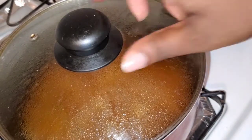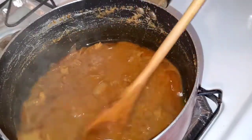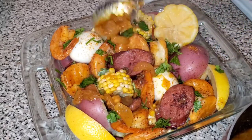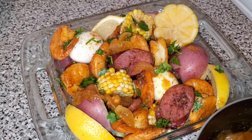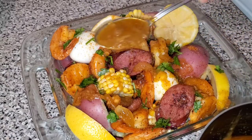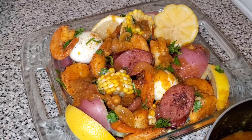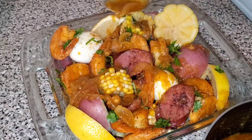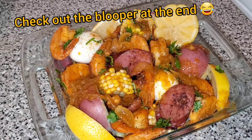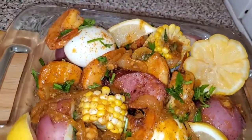My sauce should be ready — it looks amazing and tastes even better. I want to go ahead and plate this up. And there we have it: our beautiful shrimp boil with potatoes, corn, sausage, and eggs, with a little lemon because what's seafood without lemon? I nicely garnished it with some parsley and I'm drizzling that tasty sauce all over it. And of course I have extra sauce for dipping. Thank you guys so much for watching and I will see you in my next video. Don't forget to like, share, and subscribe. Bye!